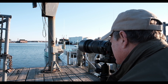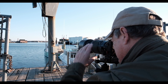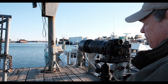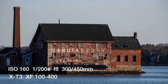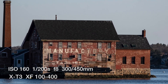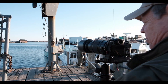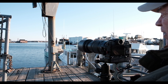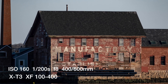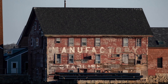We're trying some shots at 1/200th of a second at f8 at 160mm. Of course, being on a tripod you'd expect it to be nice and sharp, which it is. Now zooming out to 400mm, trying the same thing at 1/200th, f8. Again on a tripod it makes a big difference — sharp all the way out at 400mm.